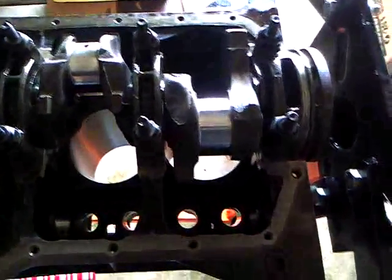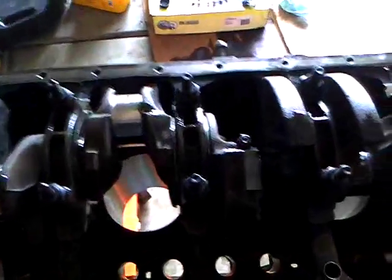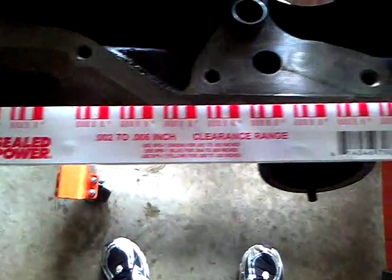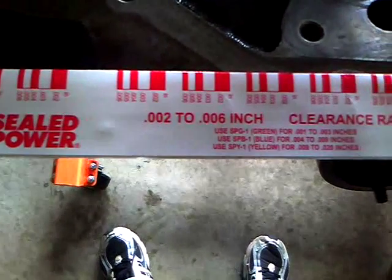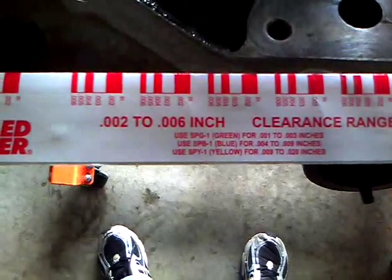Last night I finished doing a plastigage oil clearance test. This is what they look like when you buy them — it's a plastigage oil clearance check for two thousandths of an inch, or two hundred thousandths of an inch, up to six hundred thousandths of an inch.